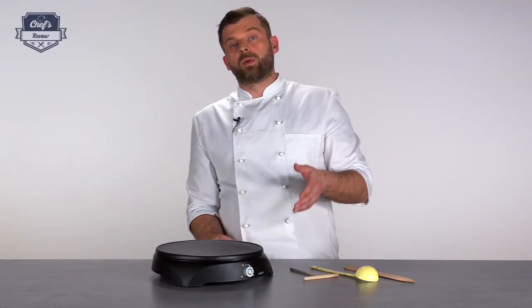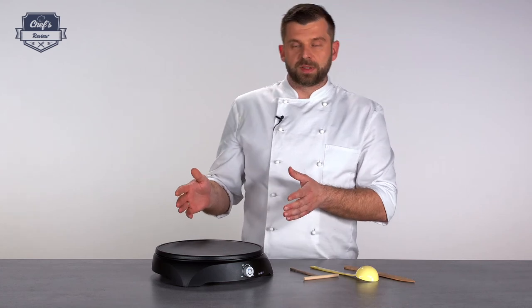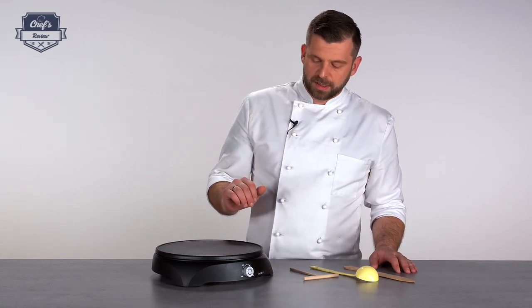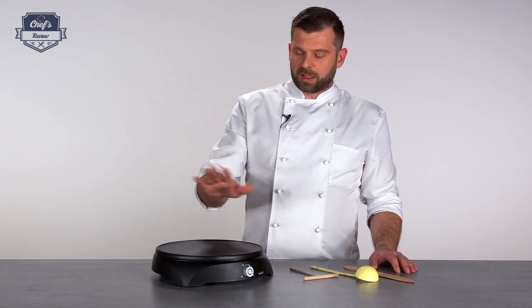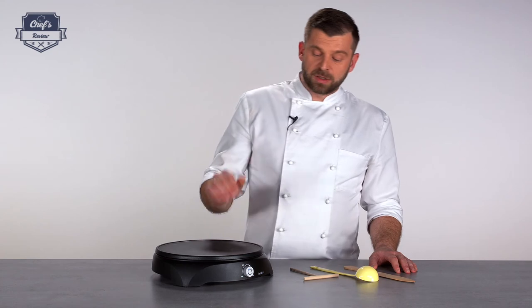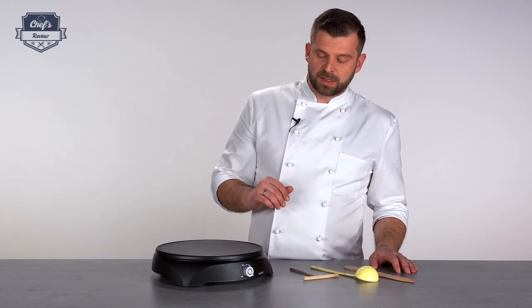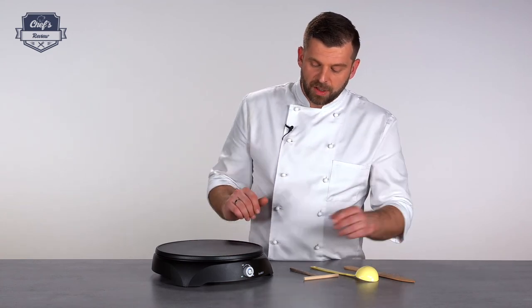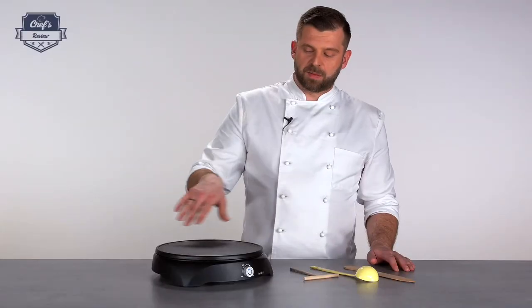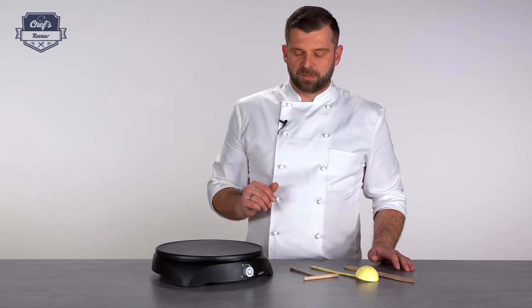It's always good before you use it the first time to crank it up to maximum temperature and let it sit there for a few minutes. When you see the smoke clear, that's when it's ready to be used. This is also very good to do before any service you are planning — just heat up the surface and it will make the dough caramelize straight away and not stick to the surface.